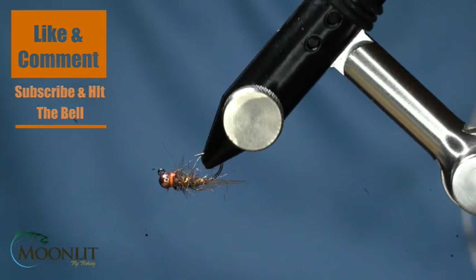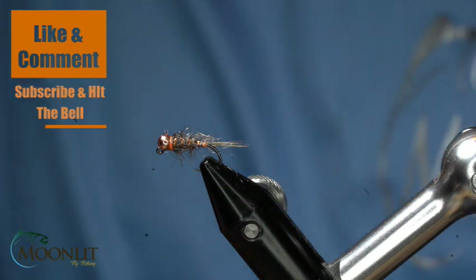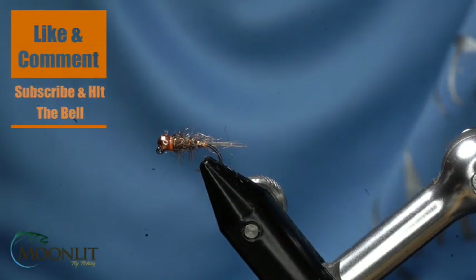Very similar to tying like a Frenchie pattern — real simple, real fast, and quick. Thank you for watching tonight. We appreciate your support and we'll see you next time.